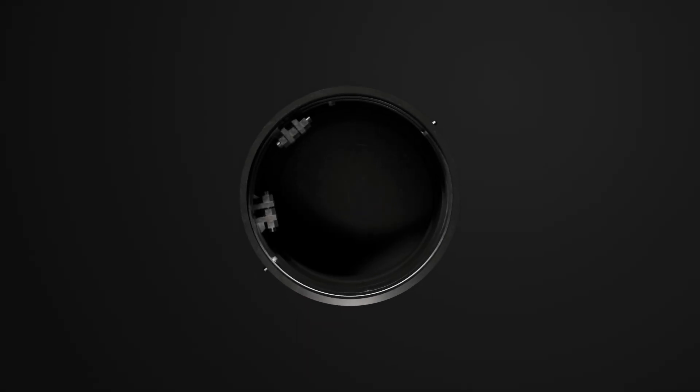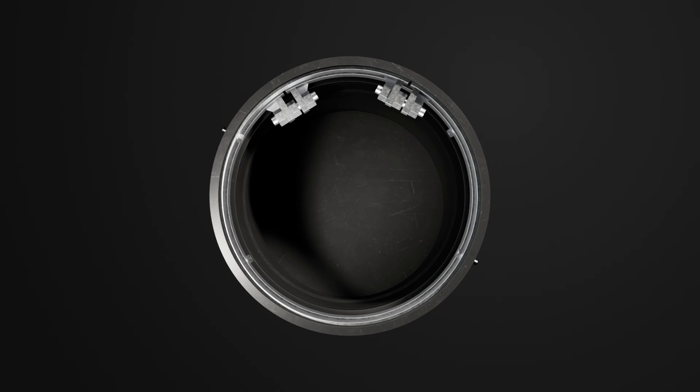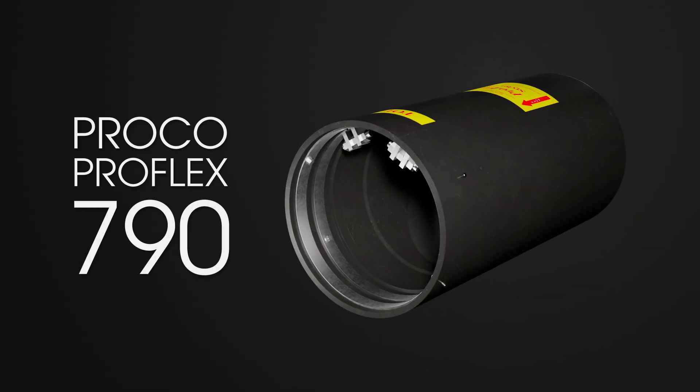Looking for a tough, reliable way to stop backflow without the maintenance headaches? Meet the Proko ProFlex 790 Low Head Loss Inline Rubber Check Valve. Durable, efficient, and built to handle whatever you throw at it.